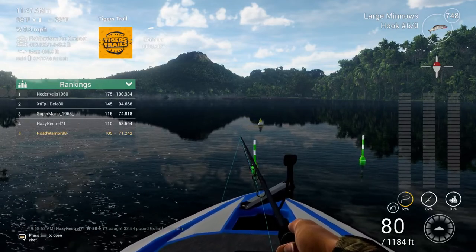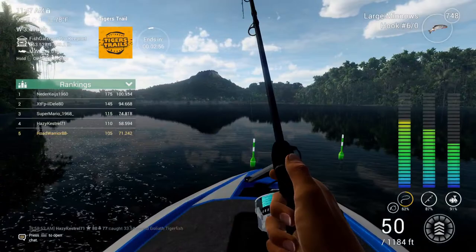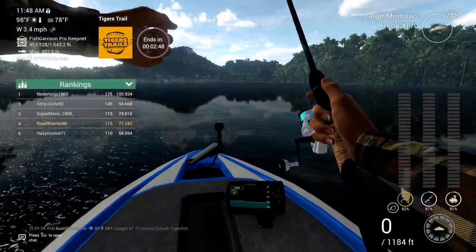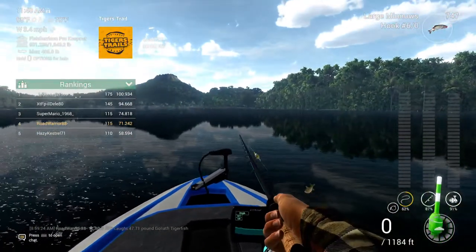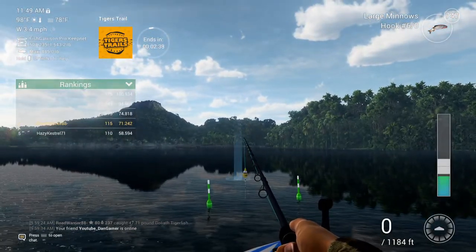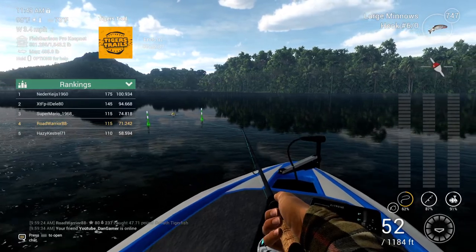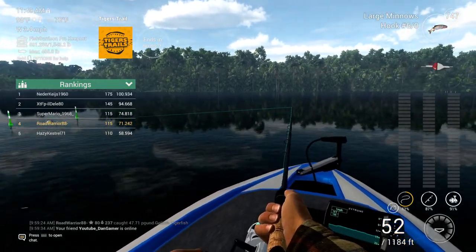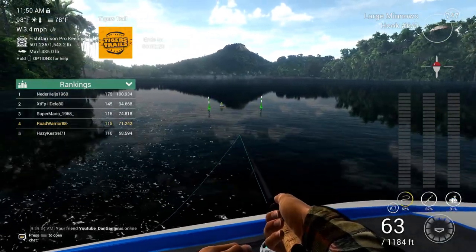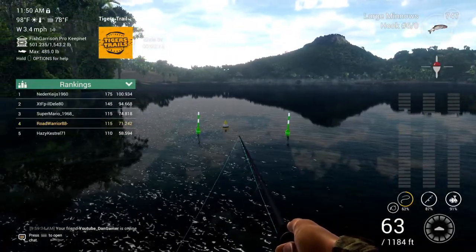Hey Alan, how are you doing? I hope you liked the videos — welcome to the channel and thank you for tuning in. We're playing Tiger Trails at the Congo trying to score some points. We've got two minutes and 37 seconds left. Going to a 6-0 didn't seem to help much, but I know there are trophies and unis right here. That was a fast bite — I probably should have gone back to the small tilapia though. Guys, maybe rotate: catch one, then rotate to a shiner, small tilapia, or large minnow and see what you can do from there.